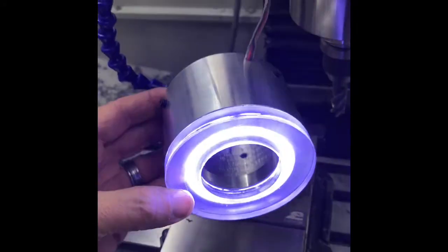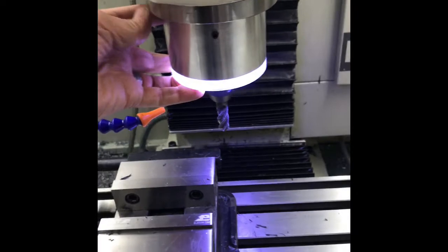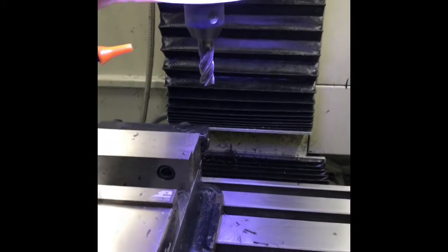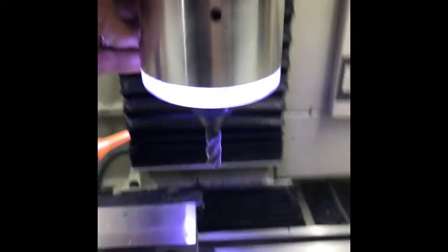Let me turn the switch on here. You can see how nice and bright that is. It's difficult to tell from the phone, but it really does a nice job of illuminating the work, and when it's installed it looks really nice. It's very, very clean and almost looks like the stock spindle. Very clean, produces a lot of light, and this makes it much easier to see what your tool is doing as you're checking in on your work.